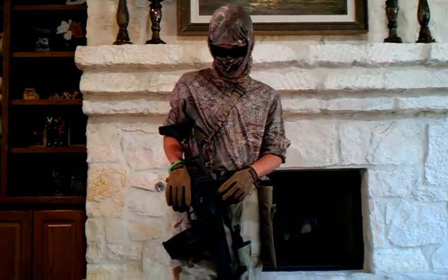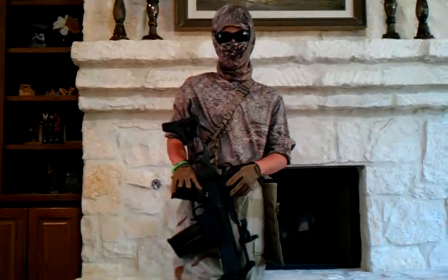Welcome to Airsoft here. We're back again with another video. Today it's going to be my first loadout video.